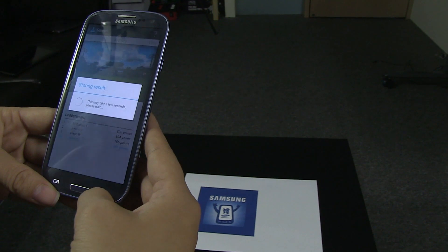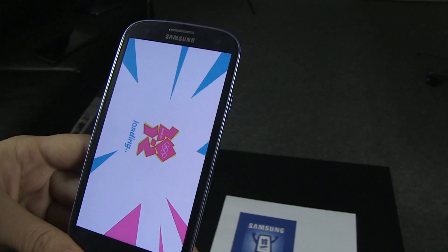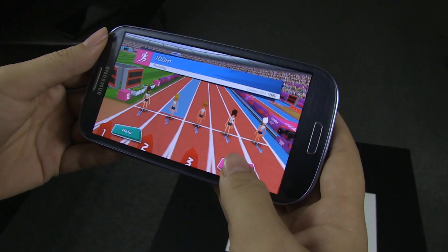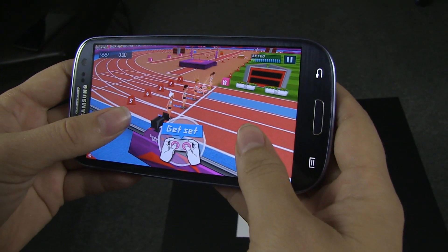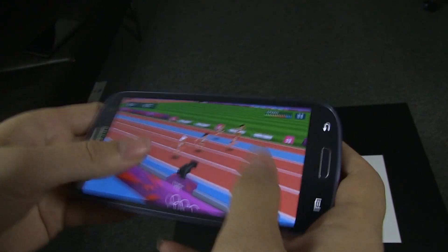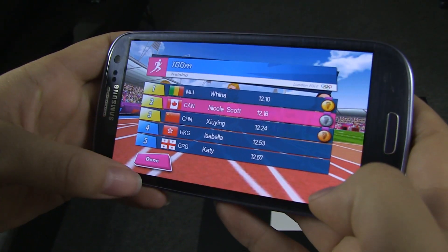Let's go check out some of the other features in the gameplay. Now if we go to the 100 meter sprint, this is just a normal game. You just tap the screen and tilt it forward if you want to sprint. I'm tilting — how did I do? Oh, I came in second! Woo-hoo.